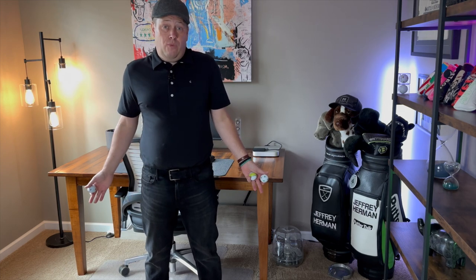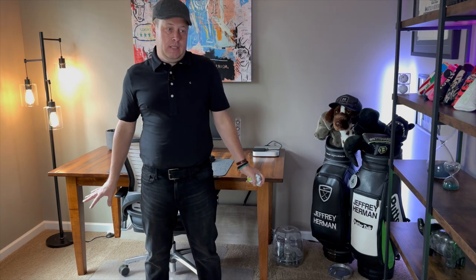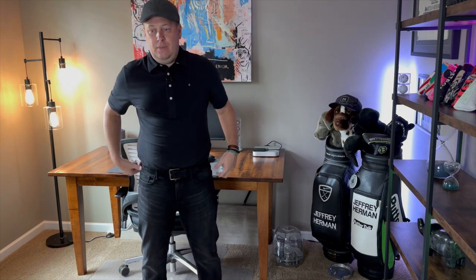Hey guys, welcome back to Modern Golf and Modern Media. Today we're talking about visual aid golf balls. Do they work? How do we like them? And really, how do we rank them? I played five of the best visual aid golf balls in the last six months to really get a better idea of do they help putting, are they better on driving, and all those things.